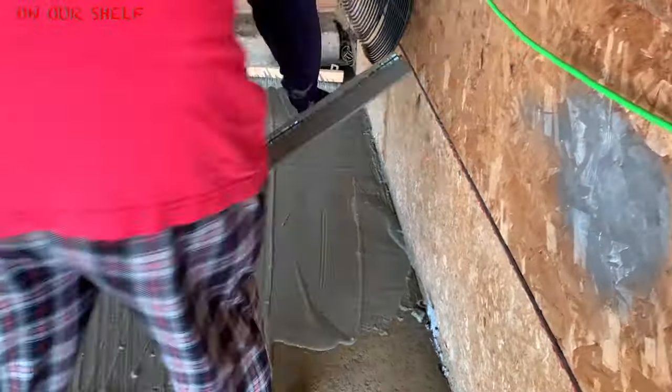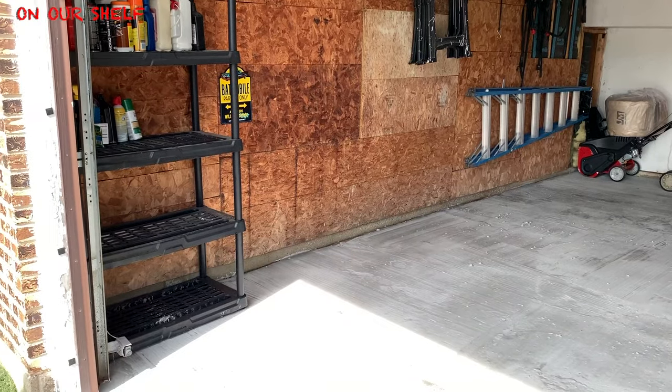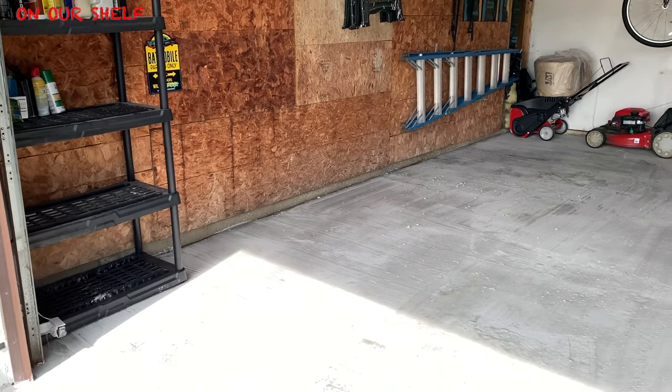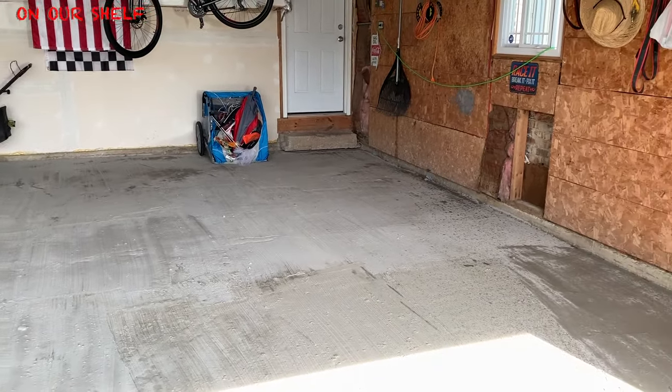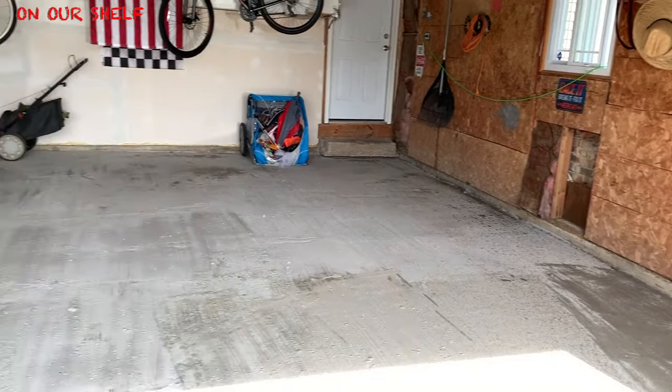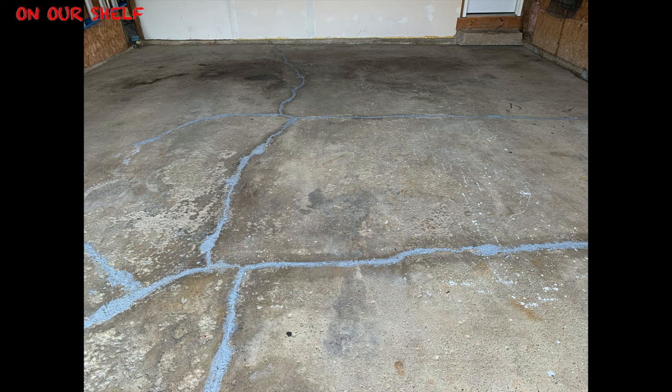When it was all said and done, here is the end result. We waited 24 hours before we parked the cars back onto the garage floor. As far as putting stuff like the lawn mower and smaller things back in, we did that after about five hours. But yeah, 24 hours later this is how it looks. Here is a before and after.